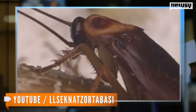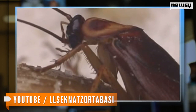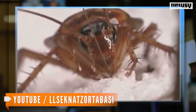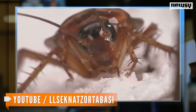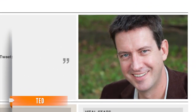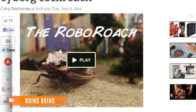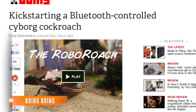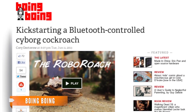Step one: making the roach unconscious for the surgery. That's done easily by placing it in ice water. Then the backpack is attached, and according to one of the study's researchers, neuroscientist Greg Gage, the backpack communicates directly with the neurons in the cockroach's antennae. Those neurons communicate information to the bug's brain, which allows Gage to control the movement of the cyborg roach with a smartphone.